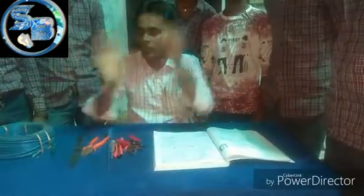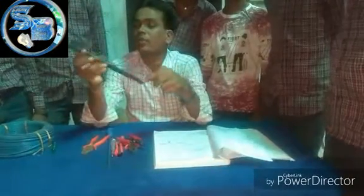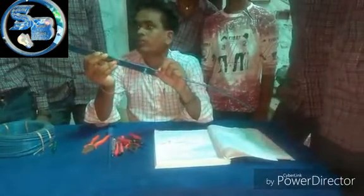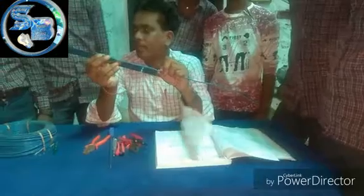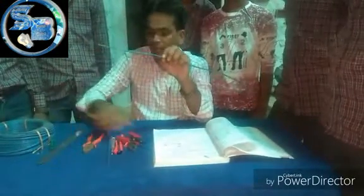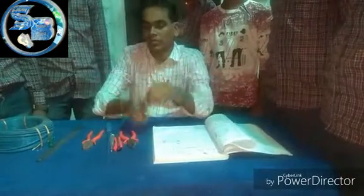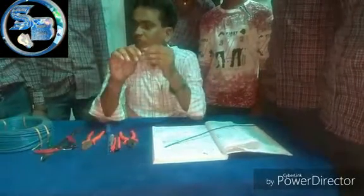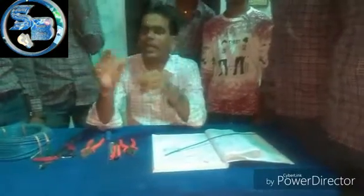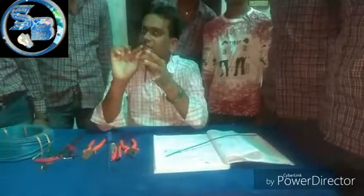We have to use a 200 mm cable. We can see different dimensions. Whether we cut the diameter, the amount is cut. Now we have to use 300 mm. If you look at the diameter and its size, we can make a single line.